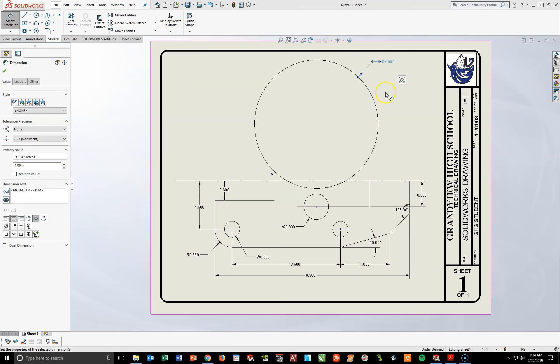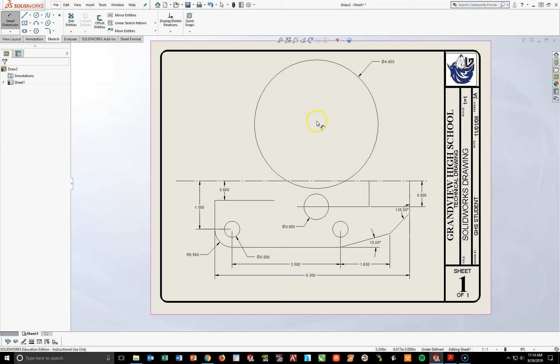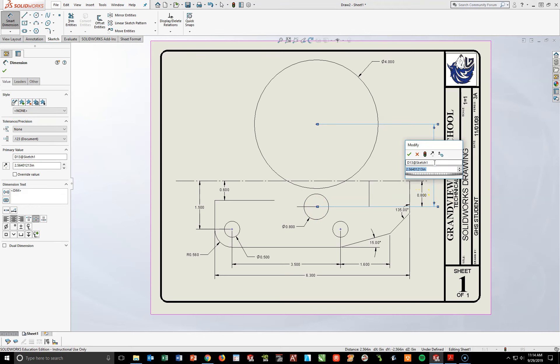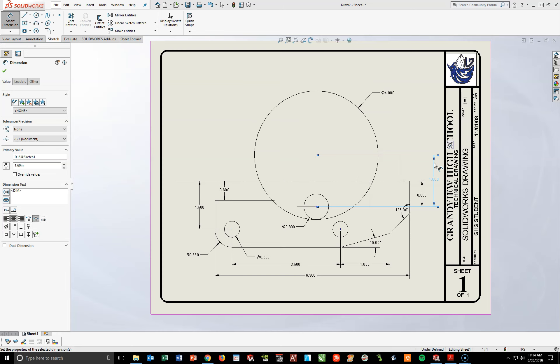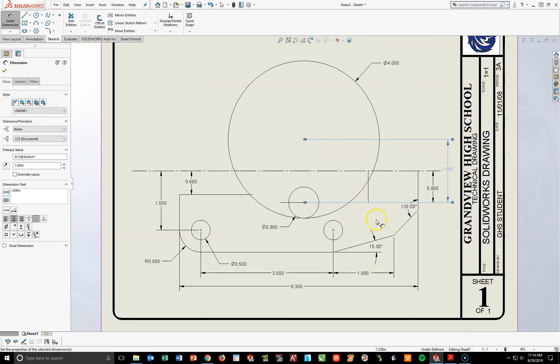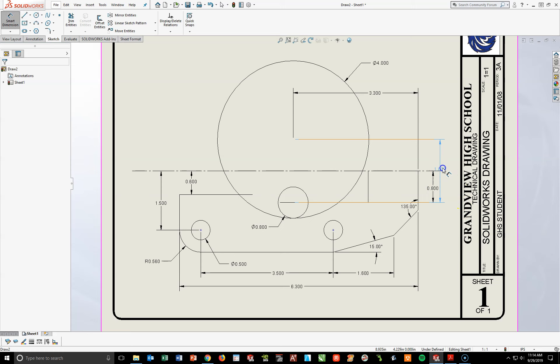There are two things that have to happen. From the center of the lower circle to the center of the upper circle, this distance is going to be 1.6. I'll eventually delete this and re-add it, but notice as soon as I did that, the upper circle came down and shifted right on top of this one — you can kind of see that little arc shape forming. I also need to get it in the right spot. From this center to the very back line, this distance is going to be 3.3.